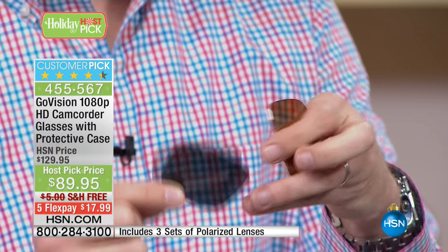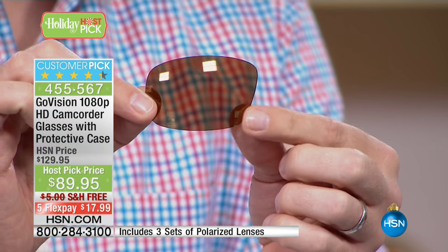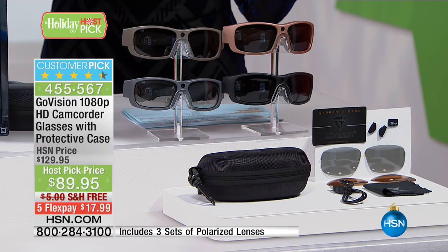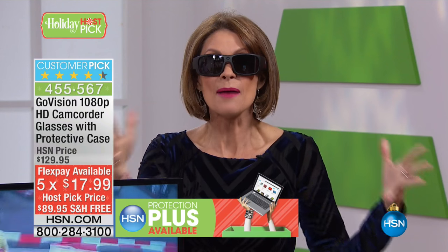We're also including the amber lens, which sharpens everything. When you're driving at night, at dusk, or when the sun is in your eyes, it makes everything so sharp. Now you have a lens for every weather condition — sunny, cloudy, rainy, snowy. It's so easy to just pop them out and have the perfect lens for your situation. You will not see this price again — it's the host pick price. If you're interested, you must order today or you won't get the price, all the lenses, your choice of colors, or the included case. Five flex payments of less than $18.